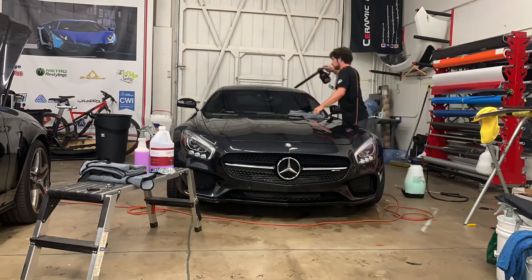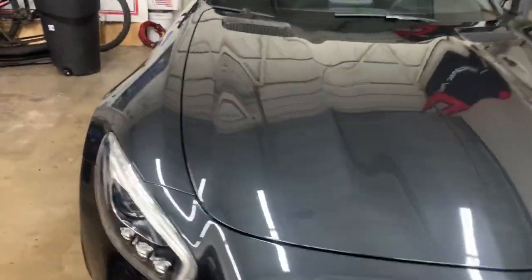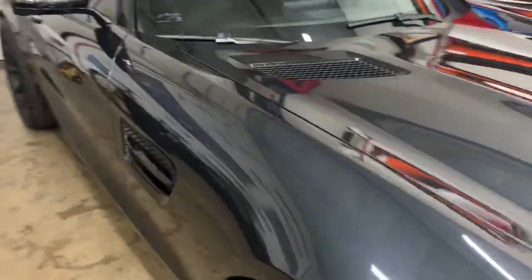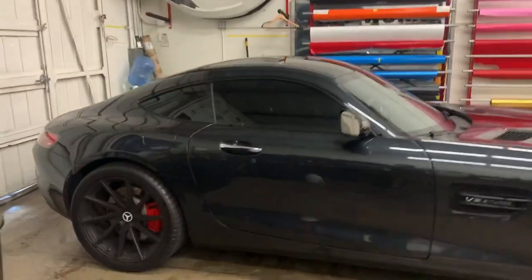It might leave some marring behind, so generally after claying it's good to want to polish. So now we've got a nice clean car and we're going to start on claying soon.